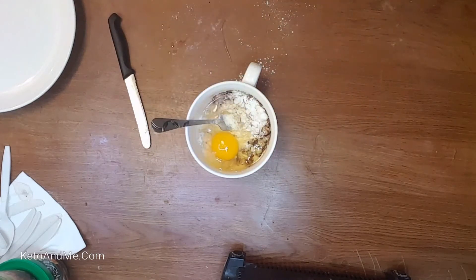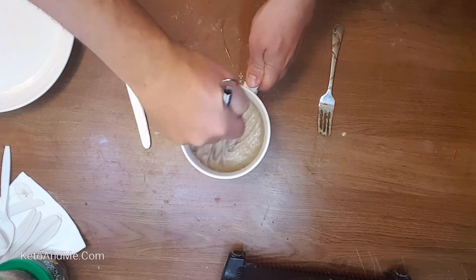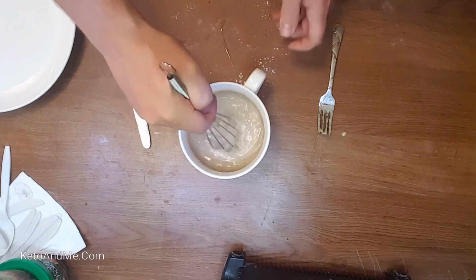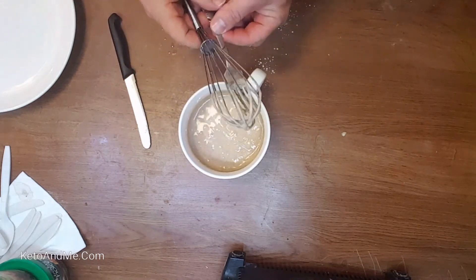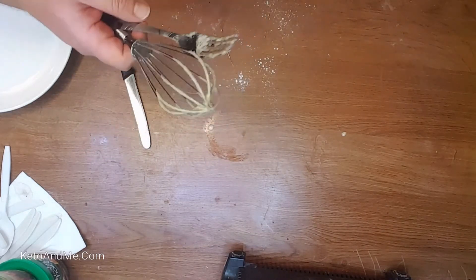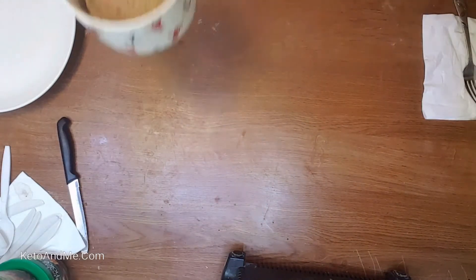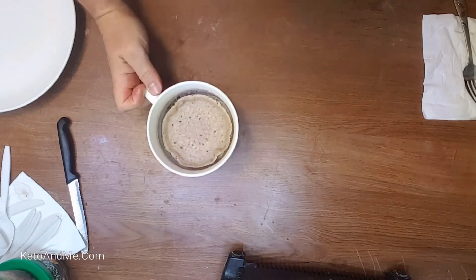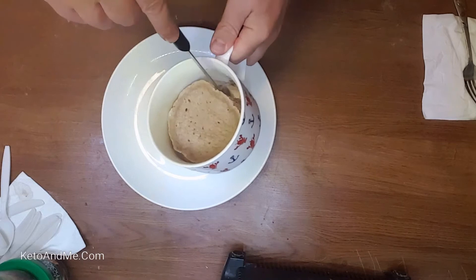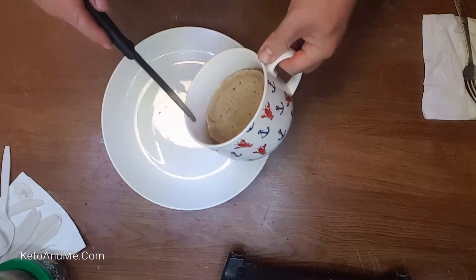Some people love cracking eggs, some people hate it. As long as it's successful there are no complaints. You can mix it with a fork — I decided to show off with my kitchen utensils and used a whisk. Okay, it goes into the microwave for two minutes — not 90 seconds, not one minute. That's what you will get at the end of two minutes.